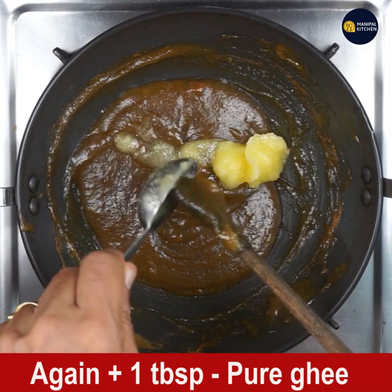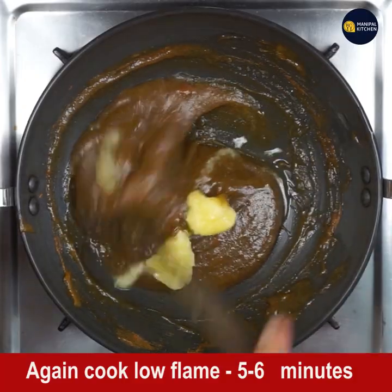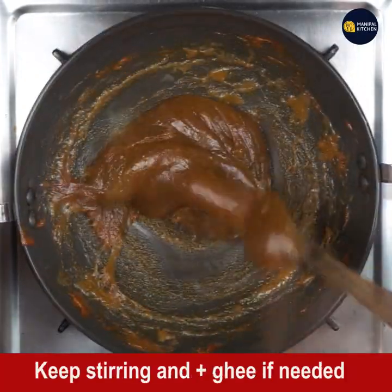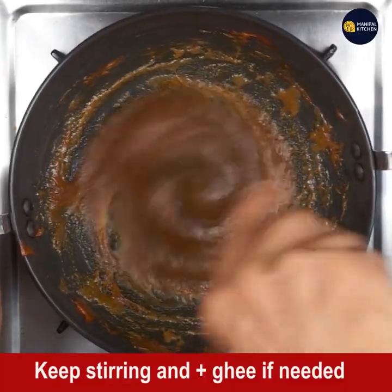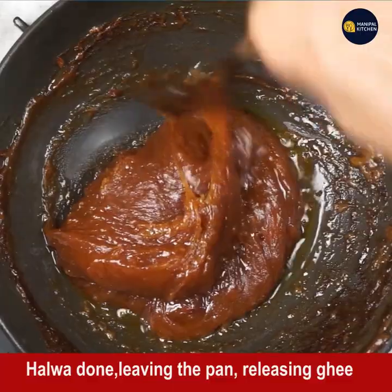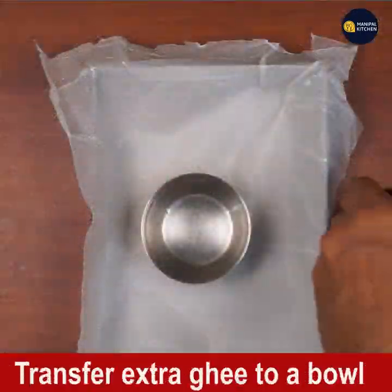Again add one tablespoon ghee and cook for another five to six minutes so the color changes further. In between, if you want, you can add one more tablespoon of ghee. Look at the color now — it has started releasing the ghee we added. At least 50% of the ghee will be given out.